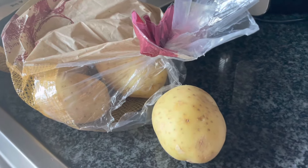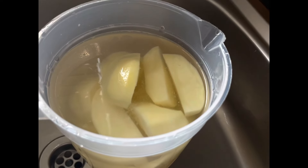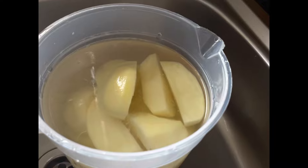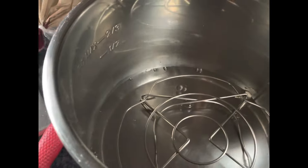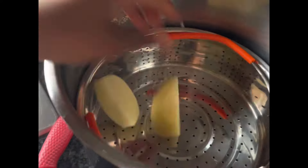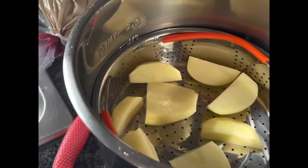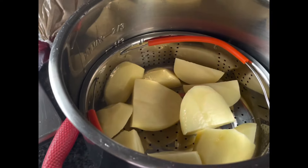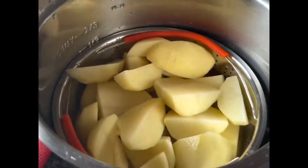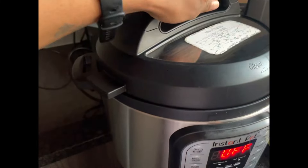So the first thing that I will do is to clean up my potatoes, wash them, and slice them into medium pieces. Then I'll take my Instant Pot, put the rack in, add about half a cup of water, and put my potatoes in.